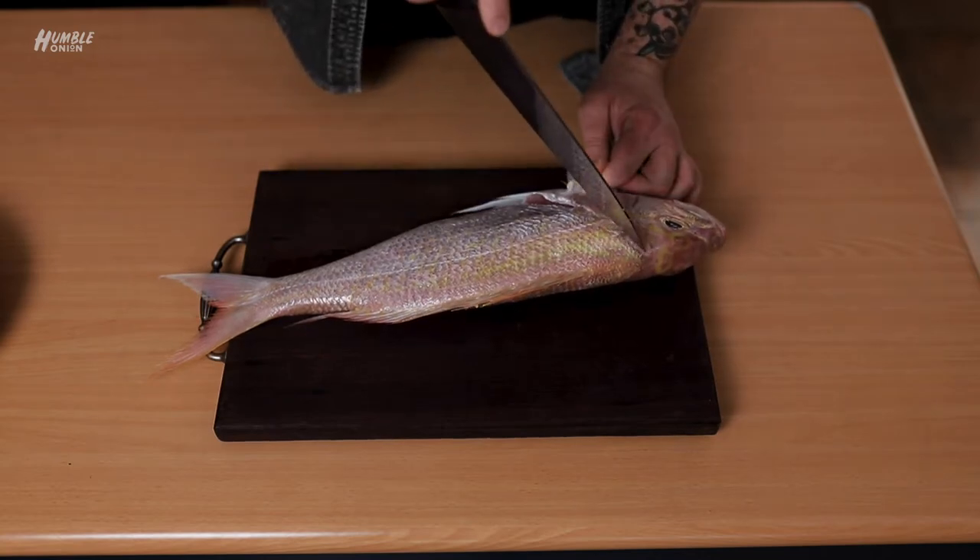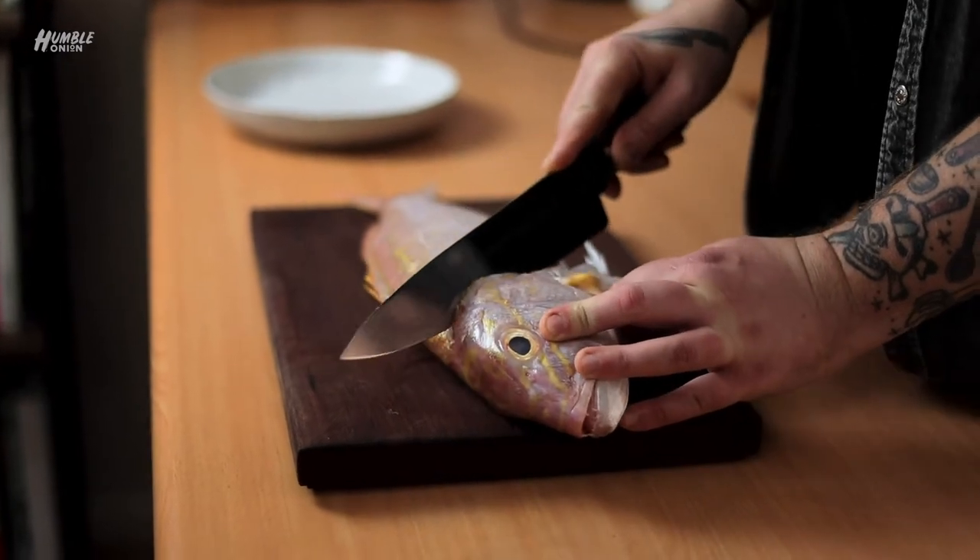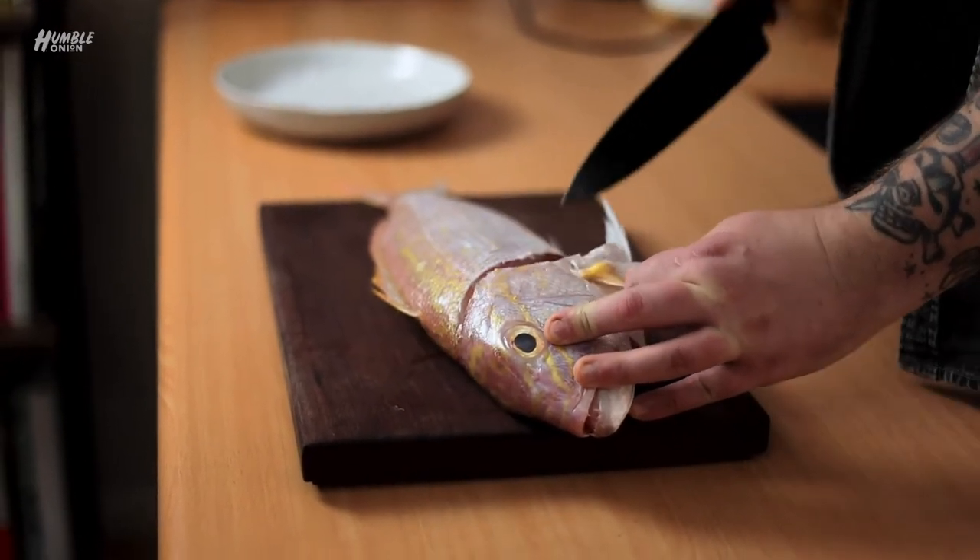The next thing we're going to work to is this point here behind the head. We're just going to come in behind the head and cut down to there as well. That's it, done.